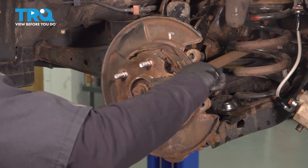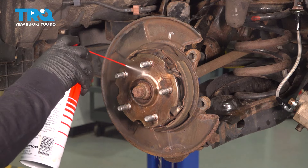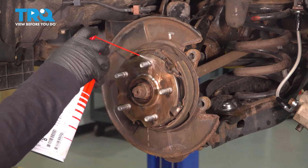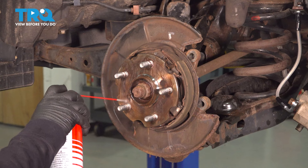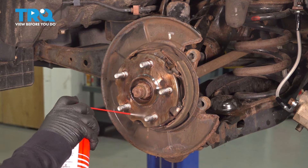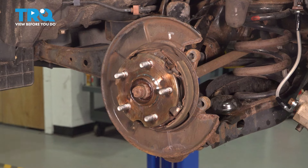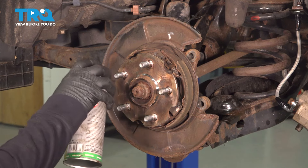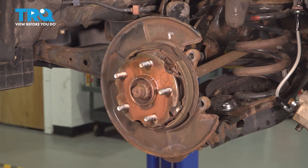We're lucky this is pretty clean — clean it off again and let that dry. I'm going to spray the hub with some copper never-seize. You can use silver if you wish. It just stops that from rusting again.